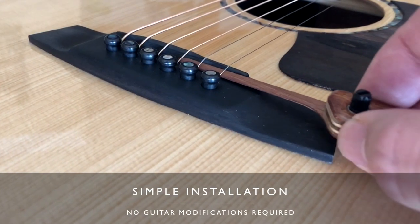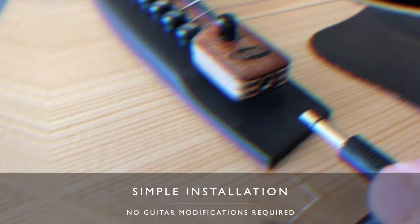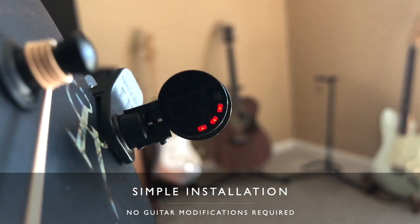It really doesn't take long to install and it's so easy — it takes less than five minutes. All you really have to do is loosen the strings, slide the SG-2 between the bridge pins and the saddle, retune the guitar, and you're good to go. It can also be removed at any time really easily, but to be honest I keep mine permanently attached without any issues.